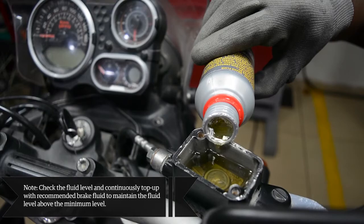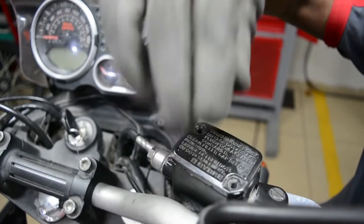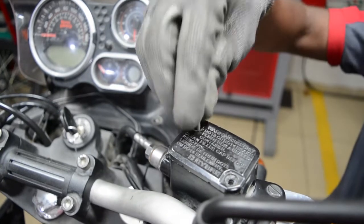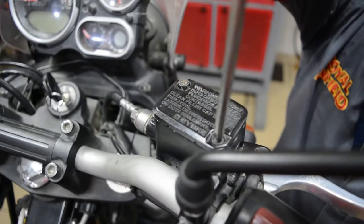Check the fluid level and continuously top up with recommended brake fluid to maintain the fluid level above the minimum level. Ensure to fill the brake fluid from a sealed container rather than using used brake fluid. Refit the diaphragm plate with diaphragm onto the master cylinder reservoir. Ensure the vent slot on the cap is facing the rider, then fasten the screws using a Phillips screwdriver.